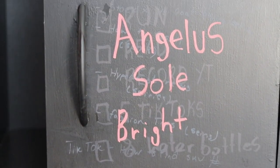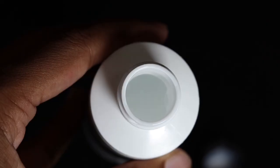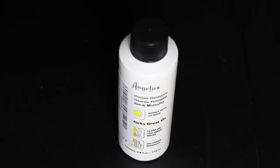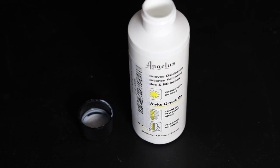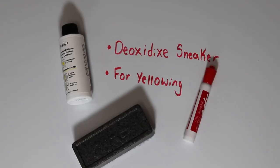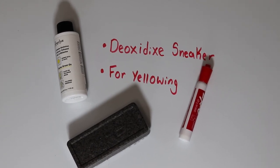The first supply is Angela Solbright, which is essentially a branded version of Saloncare40. Both do the same job and I would recommend going to your local salon and just asking to purchase a large bottle of Saloncare40 because it saves you a ton of money. The purpose of this paste-like solution is to deoxidize your sneakers. If you ever see yellowing on the mid soles or soles of your sneaker, this solution brings the shoe back to its original color. Once the solution is placed onto the sneakers they just need to sit in a source of UV light like the sun or a black light and your shoes will become deoxidized.